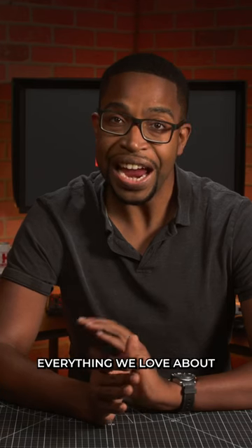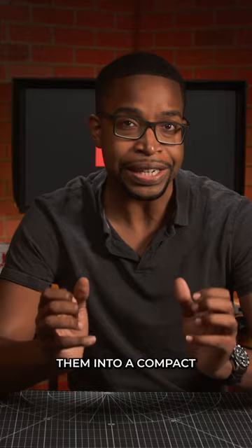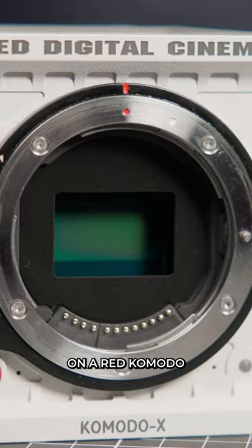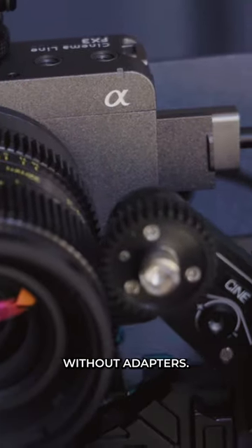These cinema lenses take everything we love about Cooke and compress them into a compact set of cinema lenses that can easily mount on a RED Komodo, Canon R5C, or even our Studio FX3 without adapters.